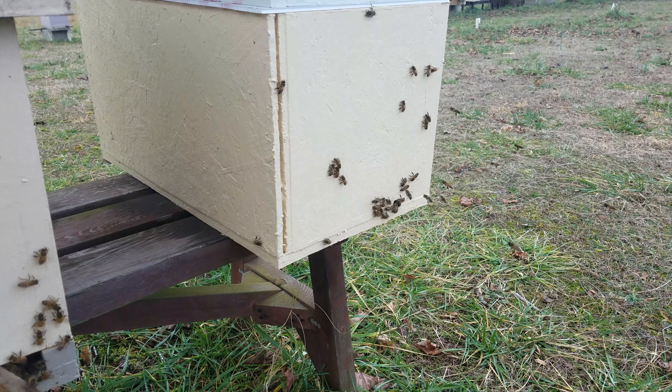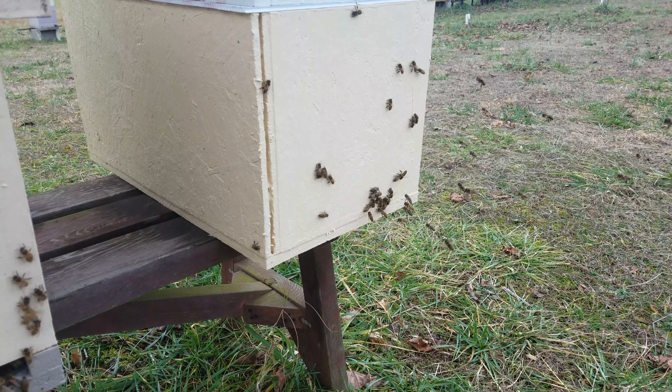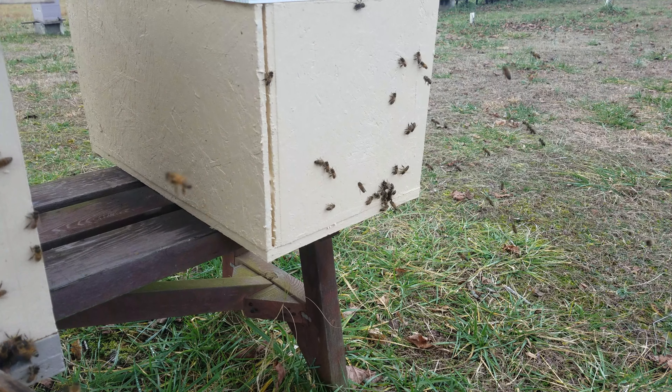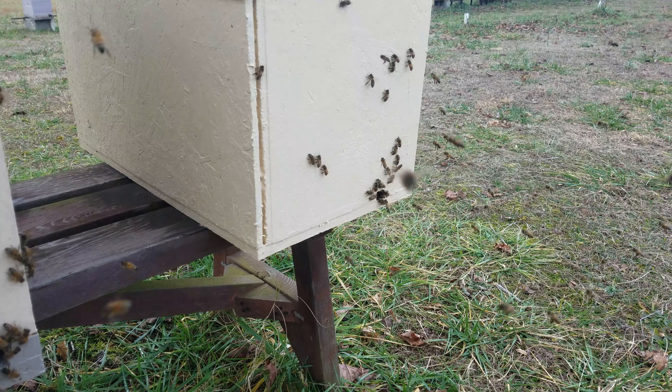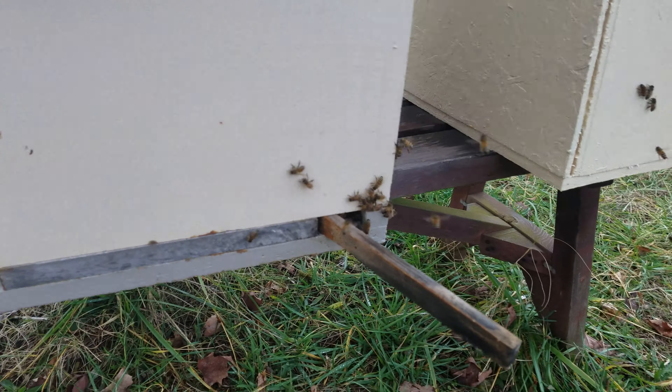The forsythias are blooming — they started blooming about the 7th of January here in southeast Tennessee. They normally don't start blooming until late January, so we're about three weeks ahead of schedule.